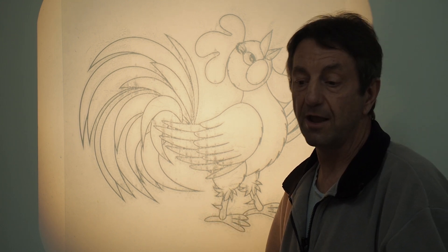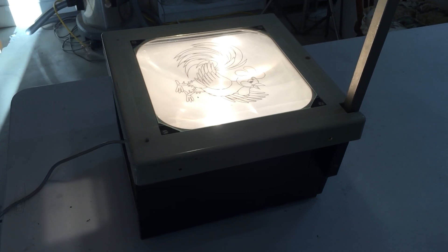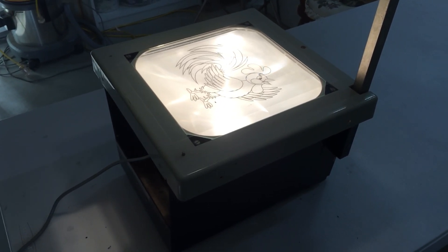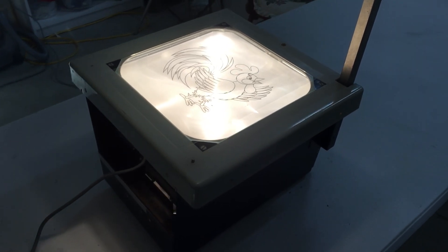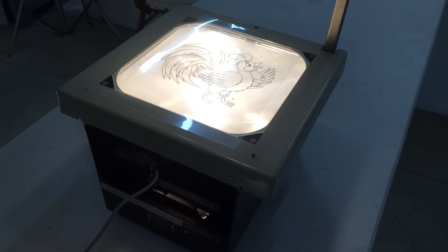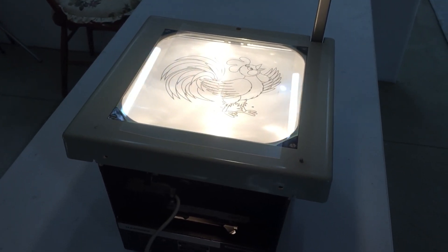When using an overhead projector, you use a piece of acetate, which is like a thin piece of plastic. You buy these at office supply stores in packs, and in some cases singly. All you do is take it home, run it through your laser printer, print the design directly onto it, then lay it on the surface of the projector and it projects up on the wall. It's quite simple.